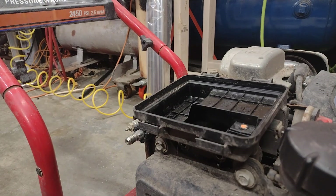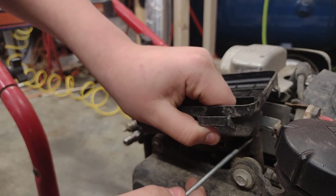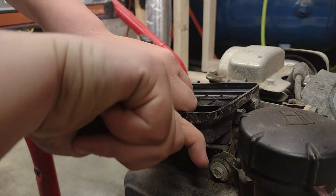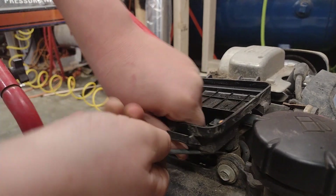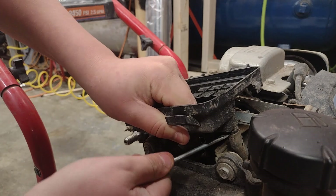Now we're going to go get a screwdriver — a flathead screwdriver, small. This one's just from Dollar Tree because it's small. You get really cheap, tiny screwdrivers there. If I want a good quality screwdriver, I'd go to Harbor Freight or Home Depot. Northern Tool is my favorite for screwdrivers — pretty expensive, but you know they're high quality.